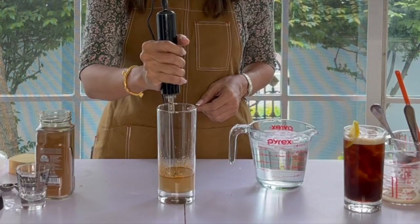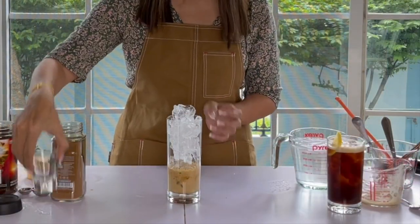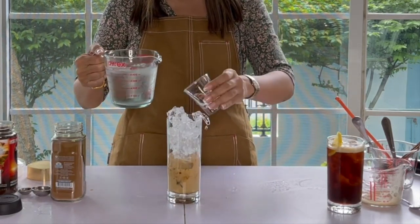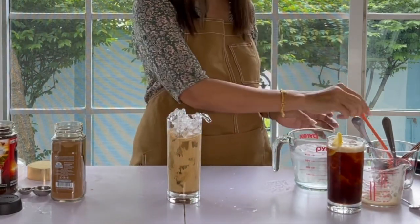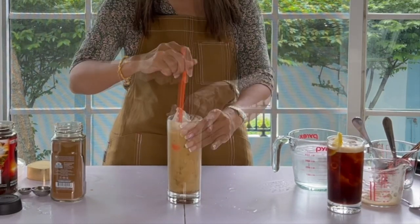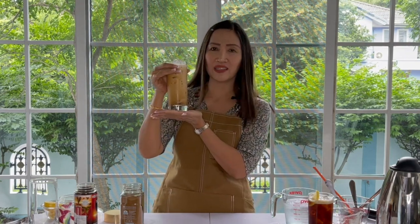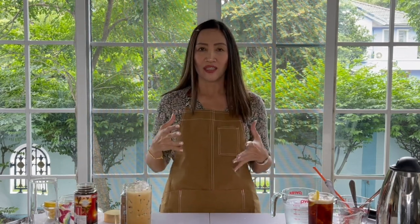Then for this we need water. I am going to put four ounces, or half a cup, of plain water. And there you have your Americano the second way, Greek frappe style. It looks more like a latte than an Americano but we'll wait until it settles a bit. So that's our second Americano using instant coffee.